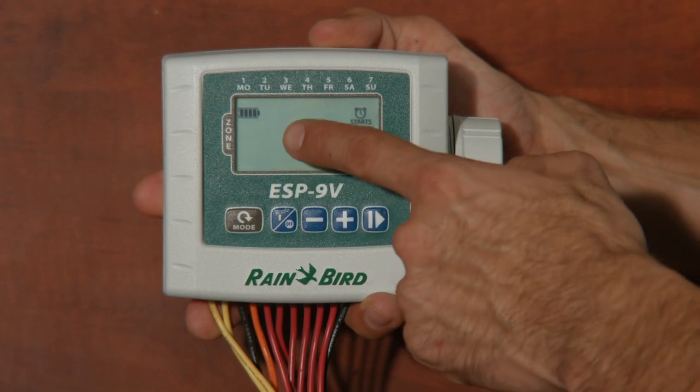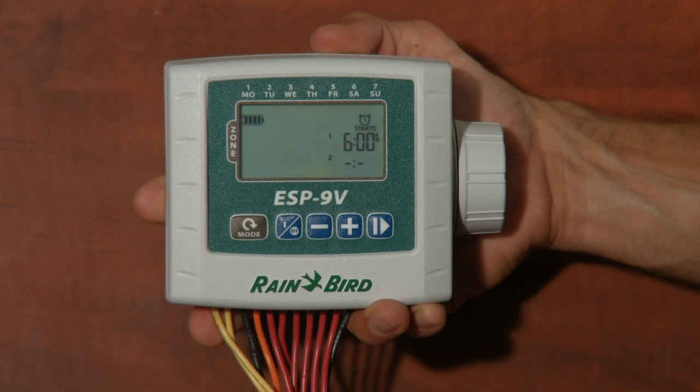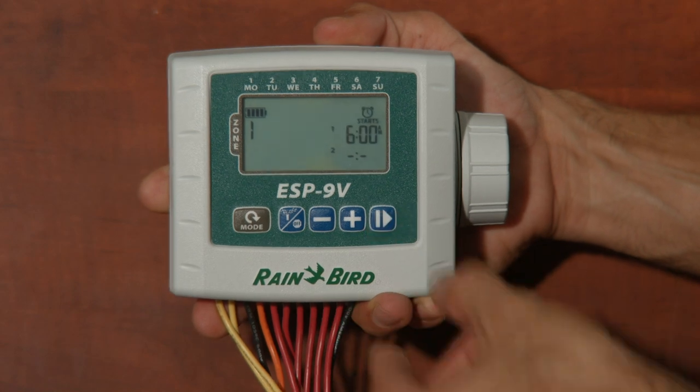A cool feature is the contractor rapid programming. Once you've got zone one programmed, that program is automatically copied to the rest of the zones and they will each start in sequence. Changes made to a zone afterwards will only affect that zone. A big number one on the left side of the screen indicates we are programming zone number one. The plus and minus keys will change which zone you're working with. On the right side of the screen, you'll see two start times — there are four available start times for each zone.